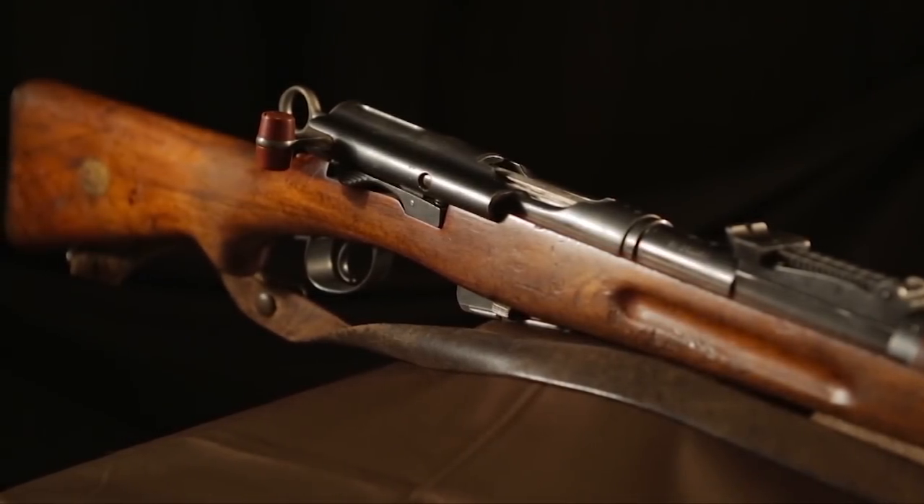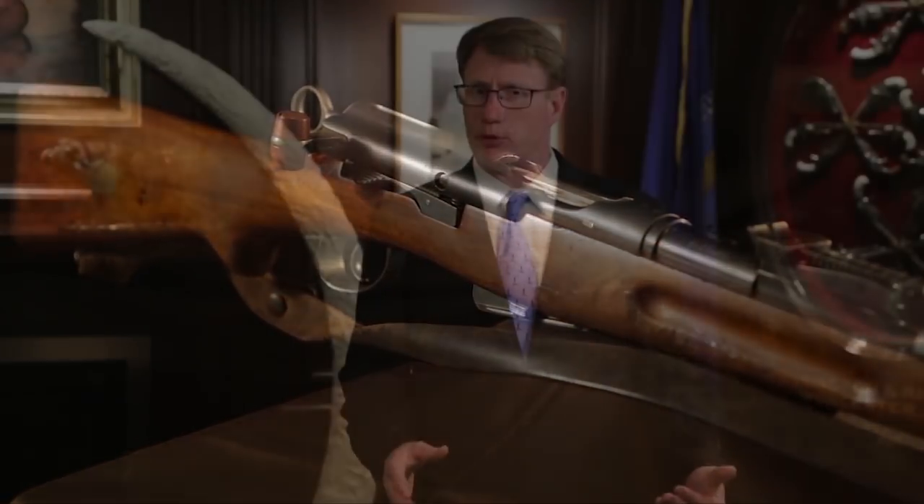The Schmidt Rubin was originally adopted by the Swiss in 1889. You have to remember, this is a nation of riflemen. They took marksmanship extremely seriously. But by 1911, they knew they needed some changes.